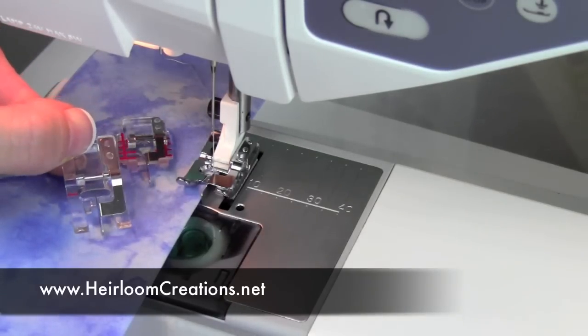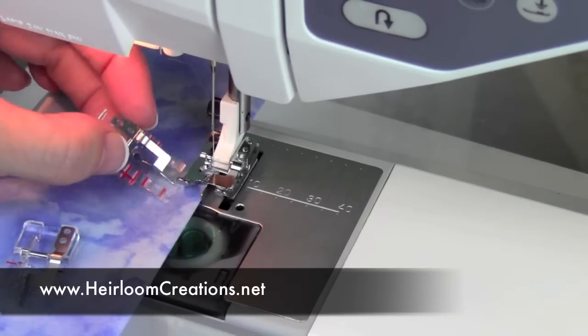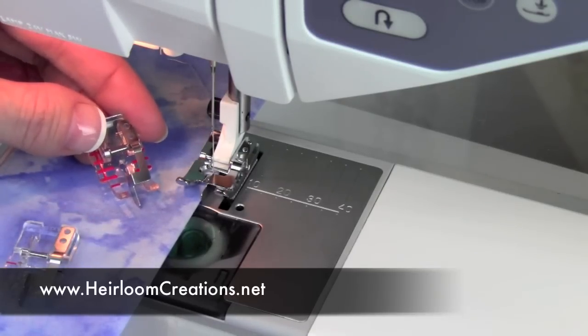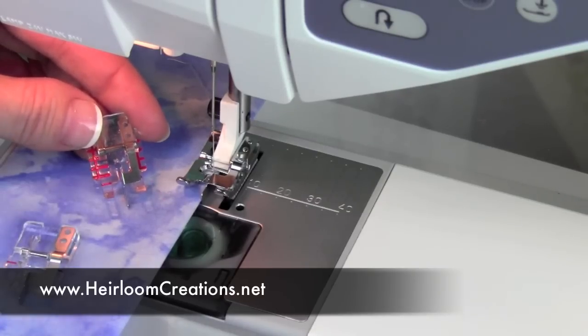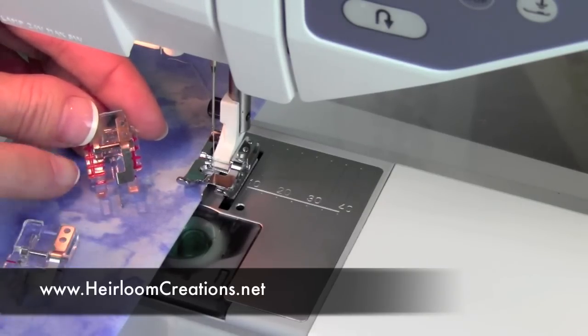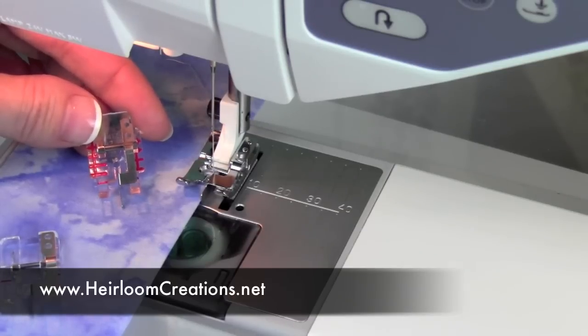There is a clear version available for it, and then there's also what is called a clear stitch-in-the-ditch foot. Not to be confused with quilting use — they have actually adapted a quarter-inch foot with all the lines, so a quarter inch from side to side and put a blade right down the middle.